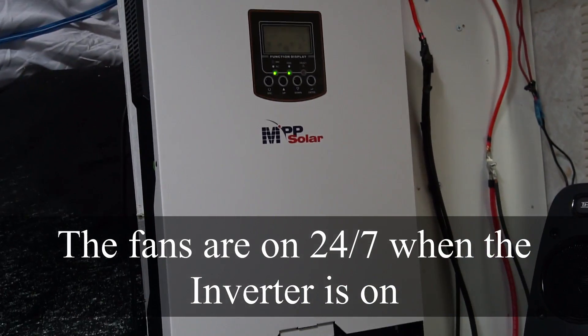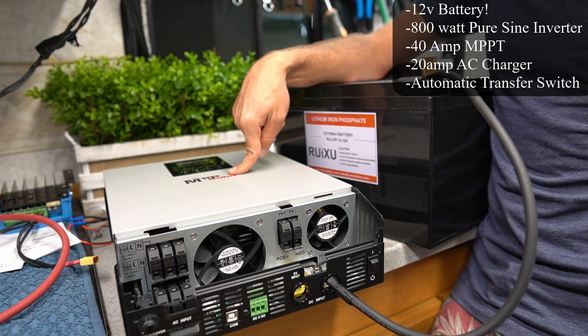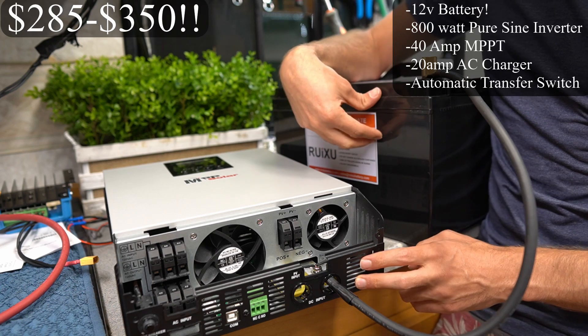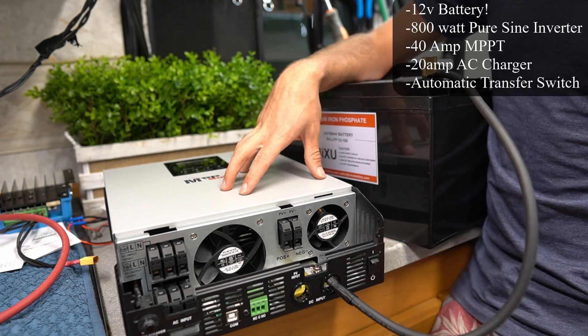Guess what just came in the mail — this is the 800-watt 12-volt model. We're going to connect it to a 12-volt battery and see if we still have this fan problem and see what the idle consumption is like.